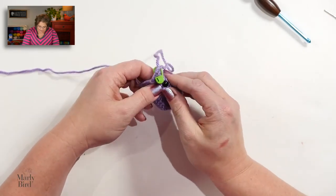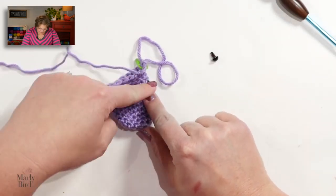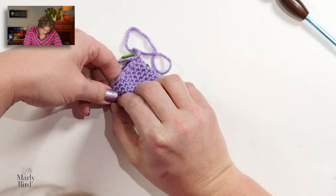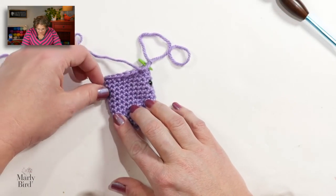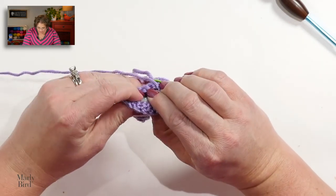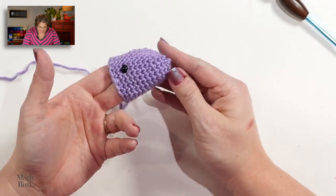The instructions say to count 10 stitches over and add the other eye on the opposite side of the head. You can count across 10 stitches, or you can just eyeball it and figure out where you want to place it. Puncture the fabric with the safety eye, flip it over, grab your cap, and push the cap on until it's nice and snug. Now I have my safety eyes in place for the unicorn.